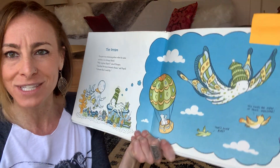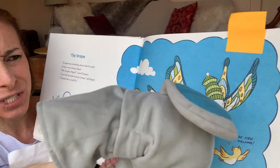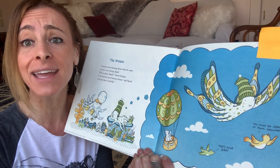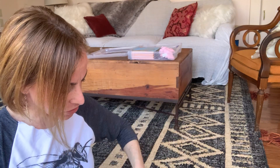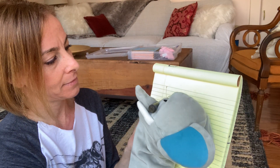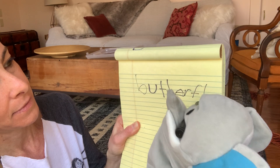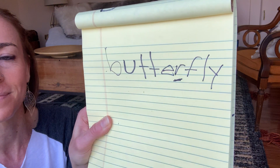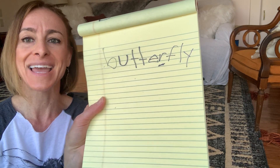Look what Squid turned into — he turned into a butterfly! We have to add that word to our list too. This is a long word, and we're running out of space, so we're going to turn the page. Butterfly. Where is the R sound in the word butterfly — beginning, middle, or end? If you said it was in the middle, you got it! Butterfly — I hear it right in the middle. Let's continue on our adventure.